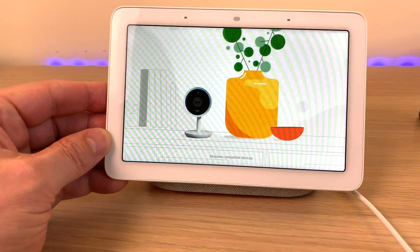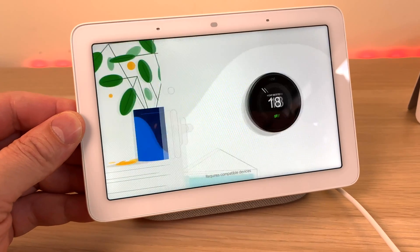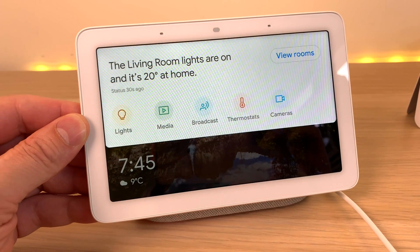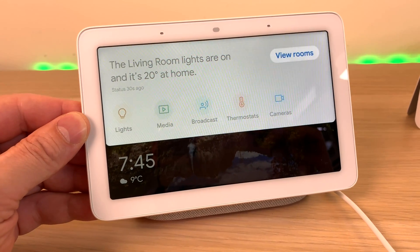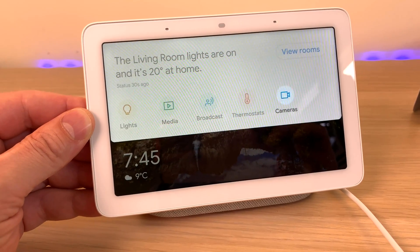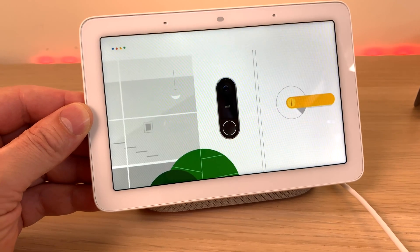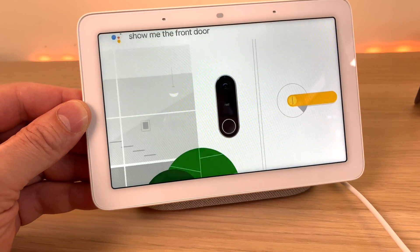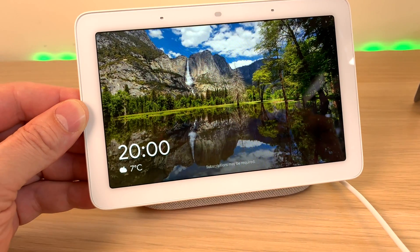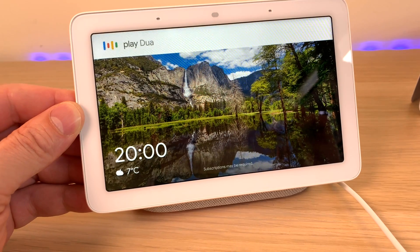Now you can see and control all your devices from a single dashboard. Just swipe down from the top of the screen for home view, where you can see the status of your home, devices in each room, and adjust the lights, cameras, and monitor cameras like the Nest Hello Video doorbell. Hey Google, show me the front door. Unwind in the evening with songs and videos from compatible music providers like YouTube Music. Hey Google, play Dua Lipa.